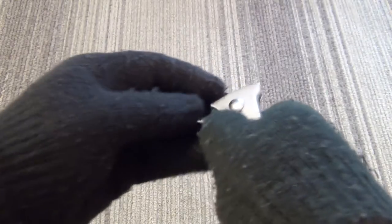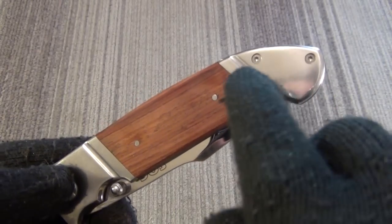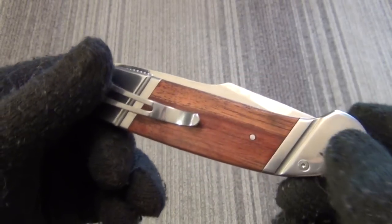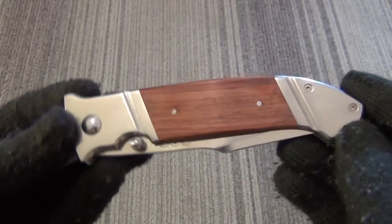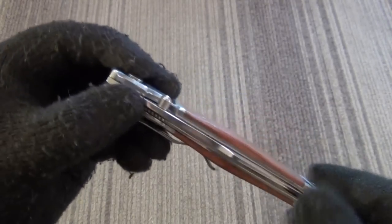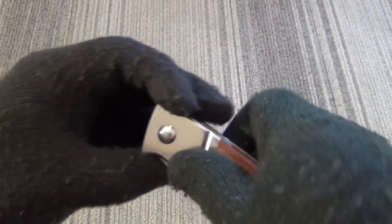It's a very big knife for the price. I am wearing the gloves because it has polished nickel silver bolsters and a mirror polished blade. This thing picks up fingerprints better than the FBI, so trust me, the gloves are a good idea. It is a single thumb stud opener — see the cut out there.